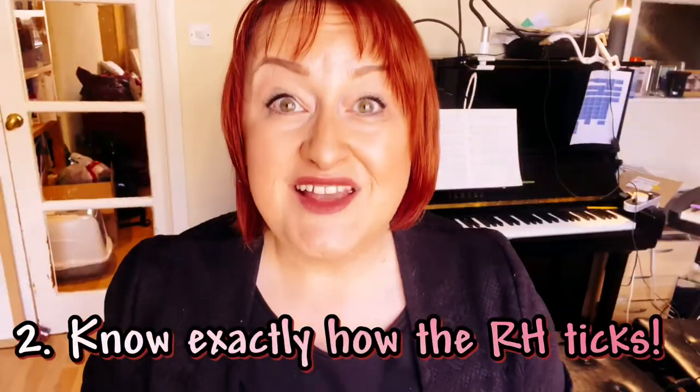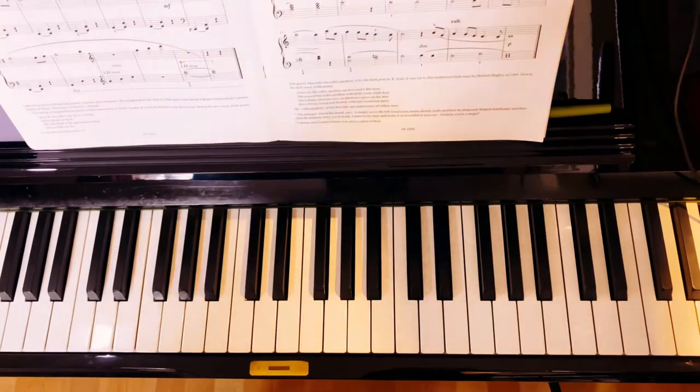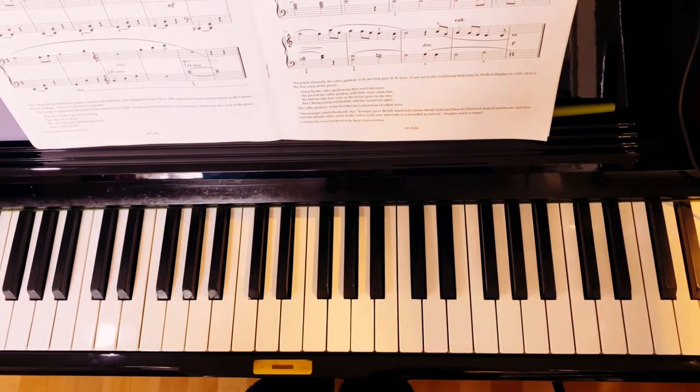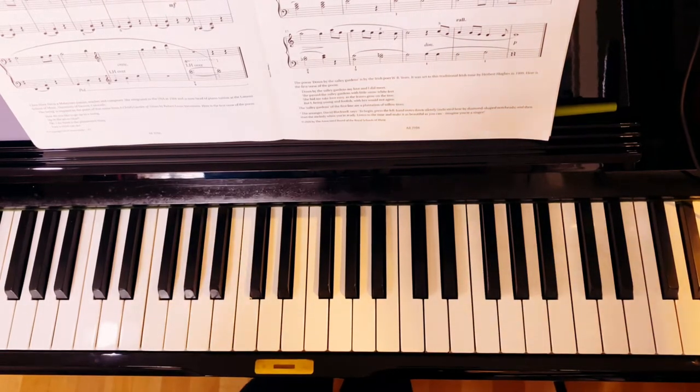Practice tip number two: know exactly how the right hand ticks. This melody in the right hand is where all the rhythmic interest is. Firstly, I want you to be able to say the rhythm in nonsense words as if you were having a conversation — a little bit like this.